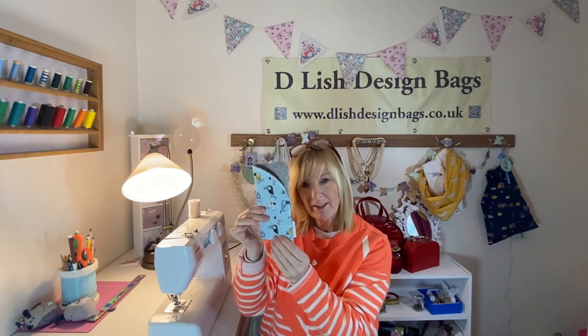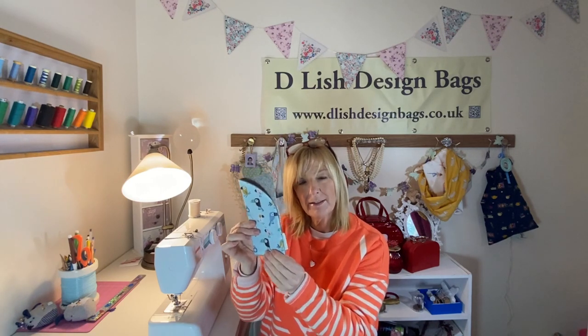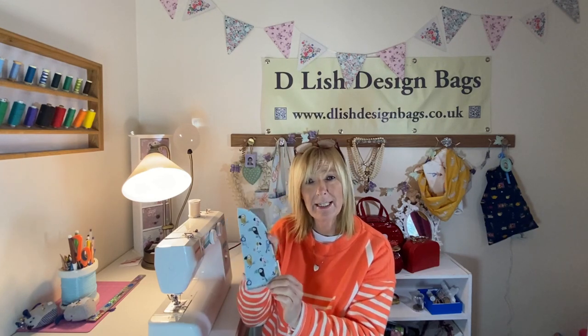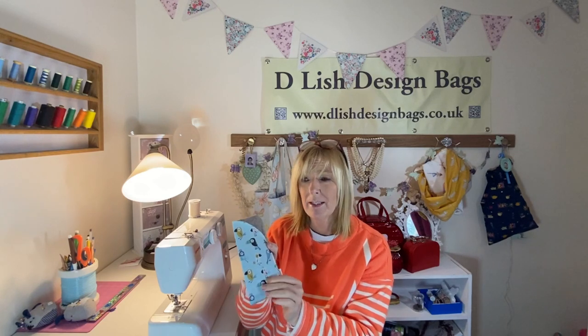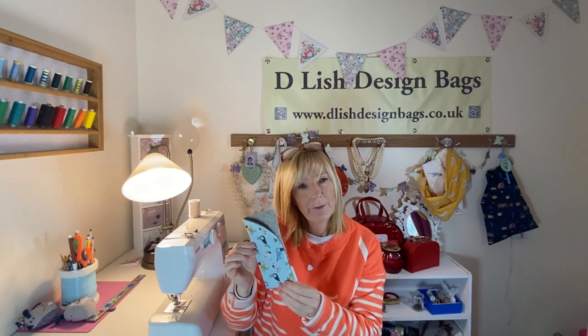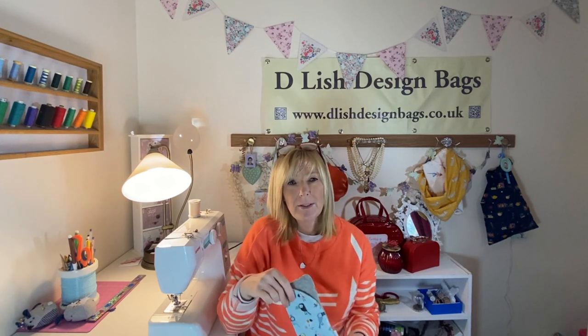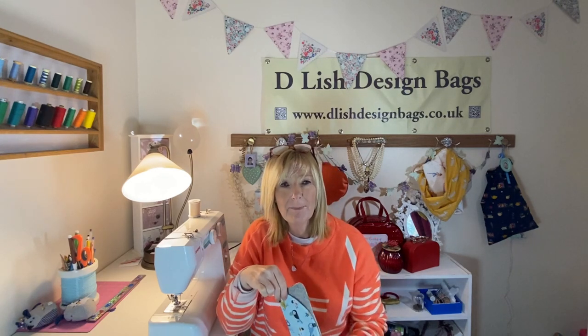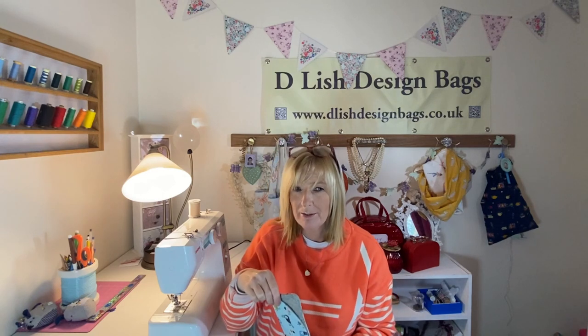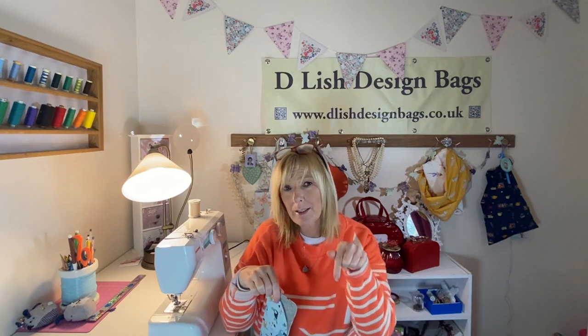I keep one of these in my car, one with my sunglasses, and one with my reading glasses in my handbag. They are really useful items and really easy to make as you've just seen. So if you'd like to make one of these, please feel free to download a free template from my website www.dealishdesignmarks.co.uk. And if you like this tutorial and you'd like to see some more, please subscribe to my YouTube channel and remember to give me a wee like below.